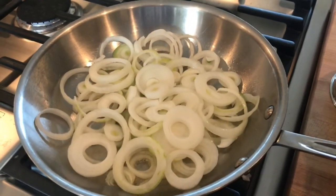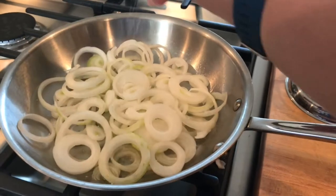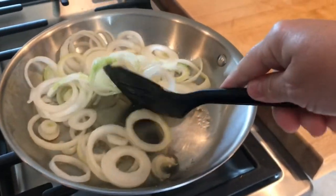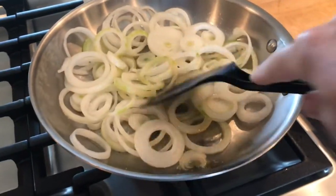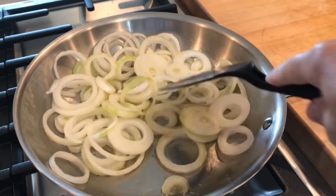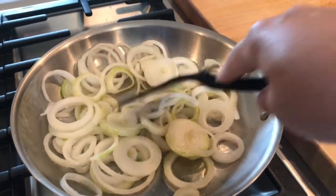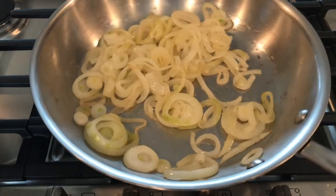Always add a little bit of salt to your onions when they're cooking. We just want to stir these gently as they cook for about five to seven minutes, or until they start to get translucent. We're not caramelizing these all the way. You can see our onions are already getting soft and translucent.